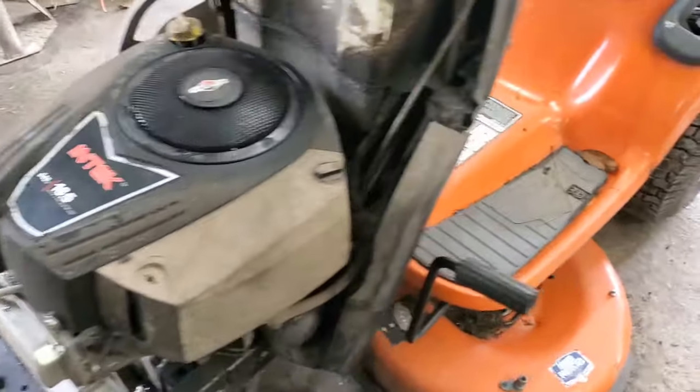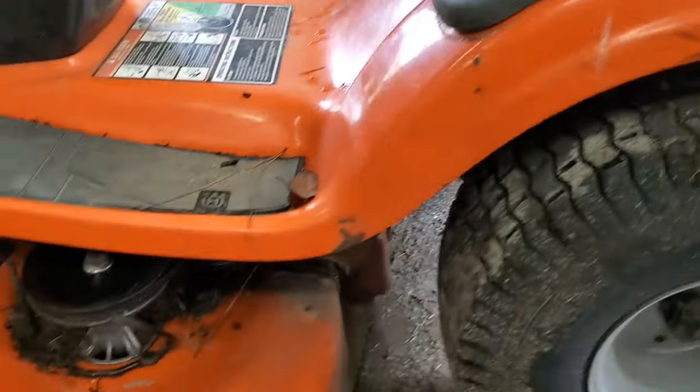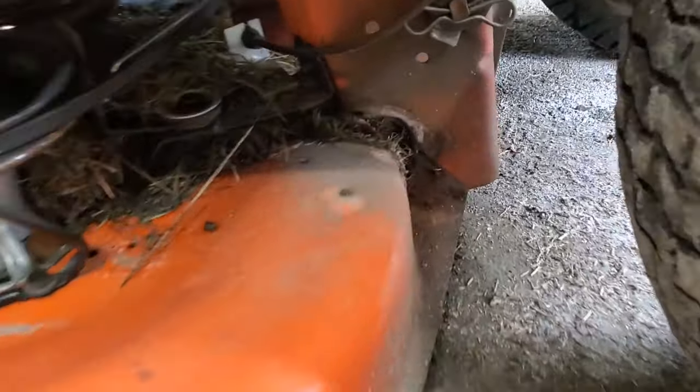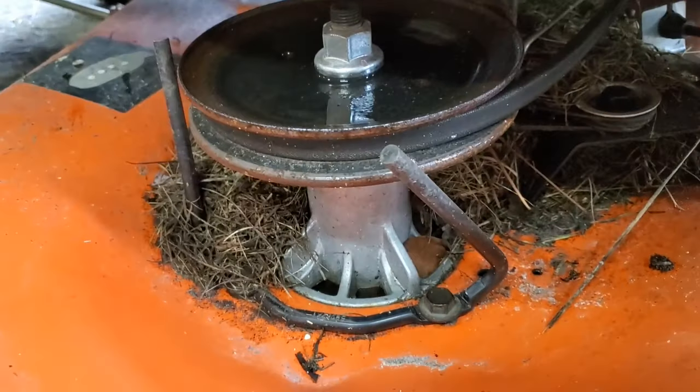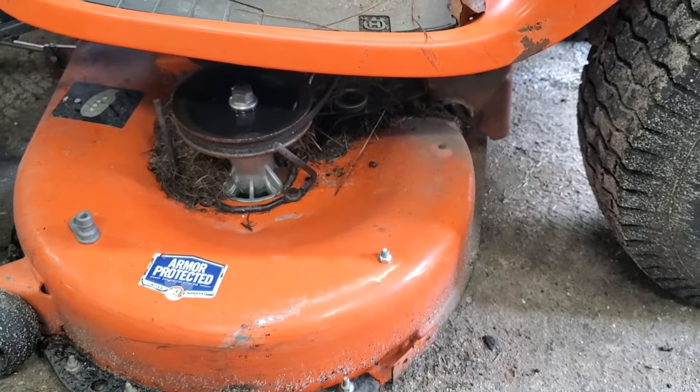We've got another little issue. You'll notice the deck is raised all the way up but it's still touching the ground. We've got to do some welding. Look at that belt guard bent, and all the trash. Let's get to working on this thing.